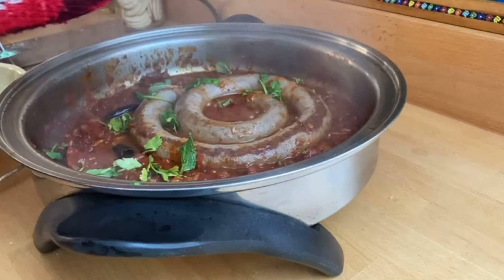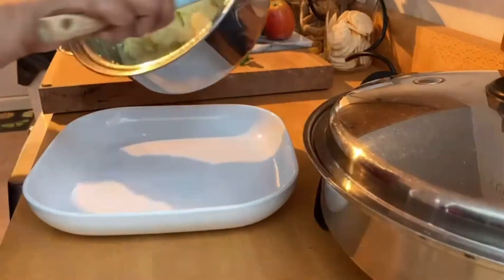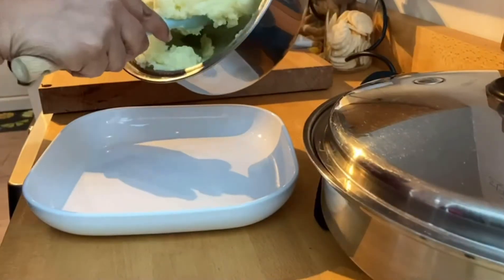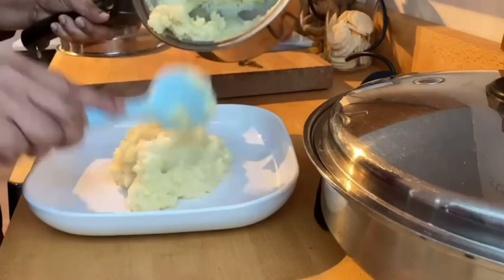I've added a little bit of coriander just to finish it off. I have prepared some lovely mashed potato because the children prefer mashed potato with boerewors, but of course you can have it with rice, rolls, or even with bread.